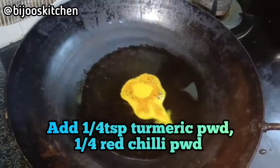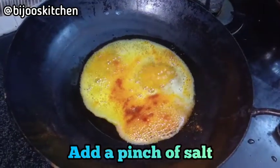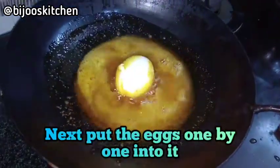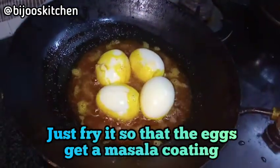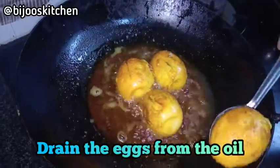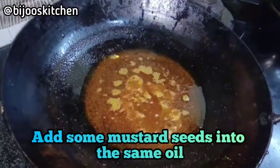Then add a little bit of the leaves and put the leaves on top. We will cook a little bit of a fry and add a little bit more.